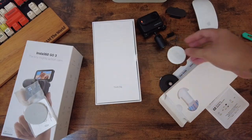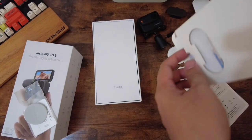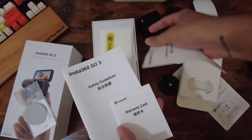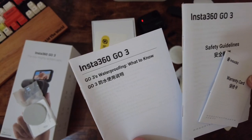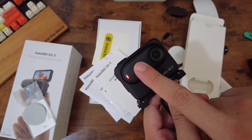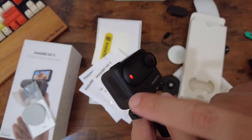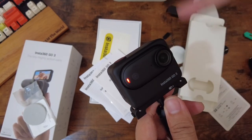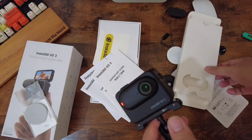We have the usual warranty cards, quick start guide, stickers, safety guidelines, and a waterproofing info sheet. By the way, the GO 3 camera itself is waterproof up to five meters. But the Action Pod is not waterproof — it's only splash resistant. You cannot submerge the Action Pod in water.